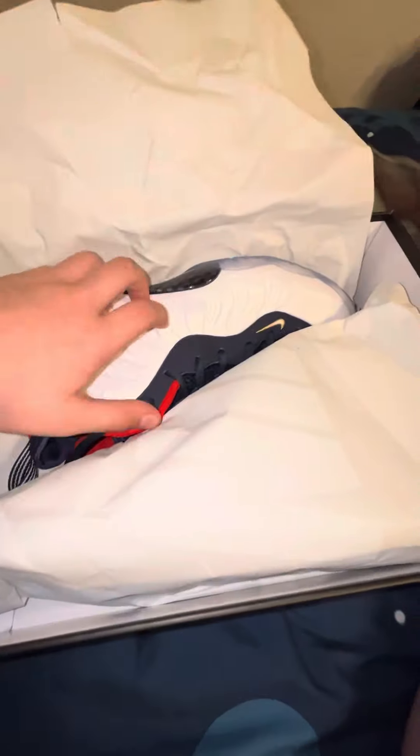It's very nice and I'm definitely gonna keep this box just like this. So let's open it up — these are the shoes.